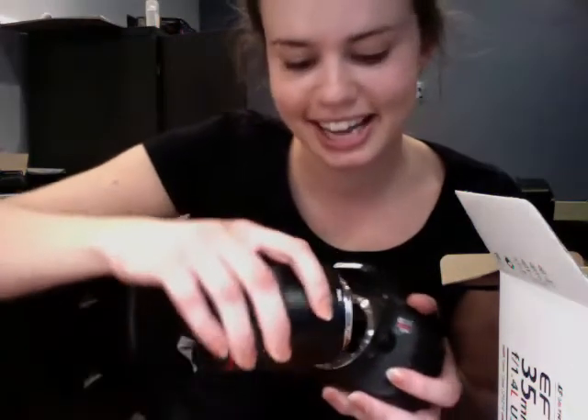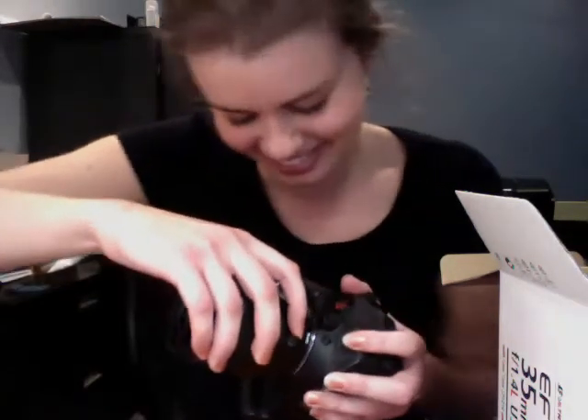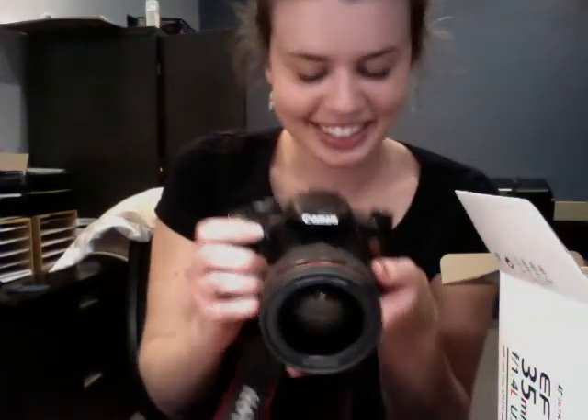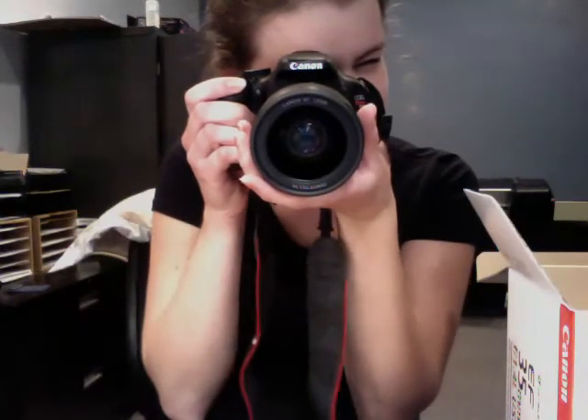And we have a camera to put it on. Here we have the T3i. Oh man. I'm done. There we go. Thank you.